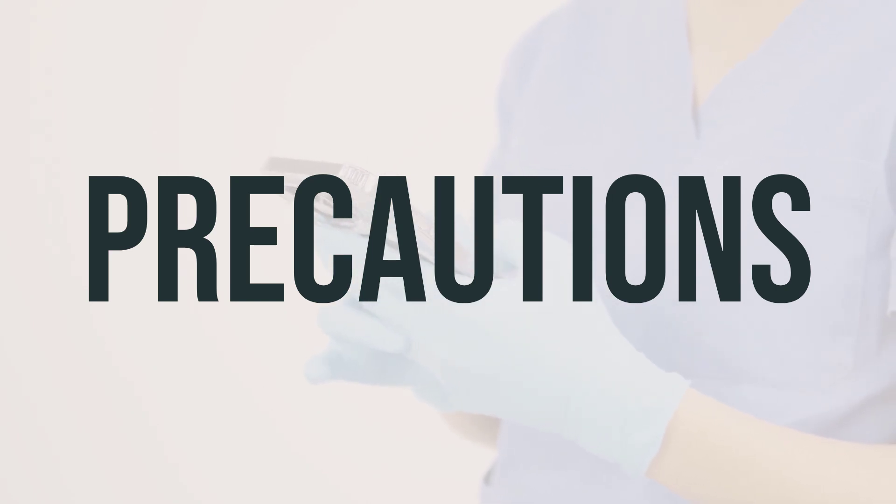Before undergoing surgery, it's important to inform your doctor or dentist about all the products you use, including prescription drugs, non-prescription drugs, and herbal products. For older adults, they may be more sensitive to the side effects of this drug, especially constipation.